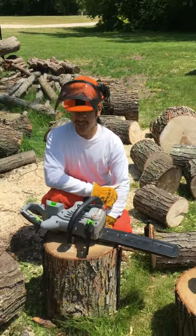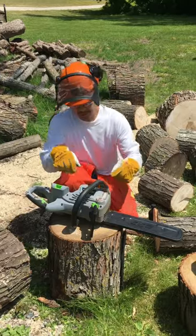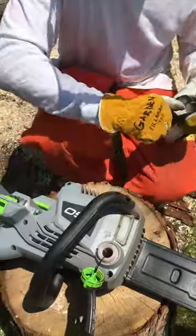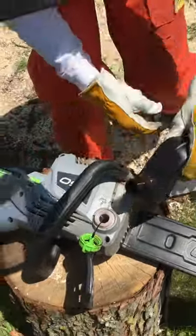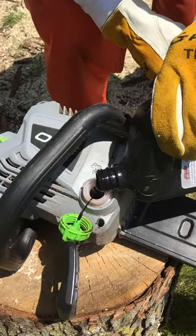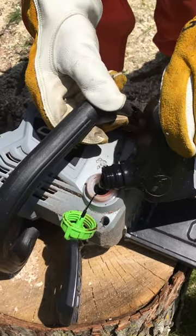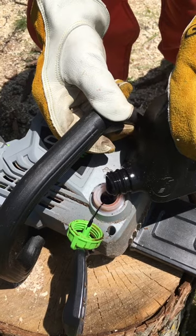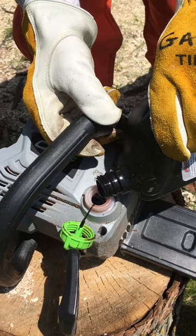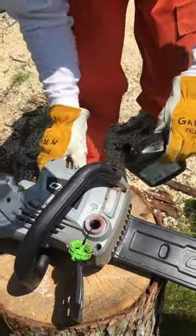Welcome back. Here are a couple of tips for EGO chainsaw users. Always make sure you put some oil in your reservoir — make sure that reservoir is topped off. Tap off that oil. Sometimes you have to jiggle it so it gets sucked in there, otherwise it might appear to be full but it's not.